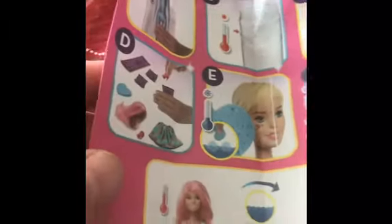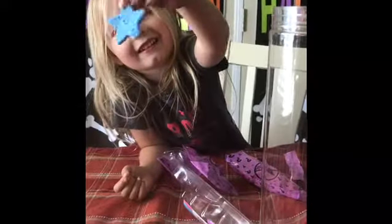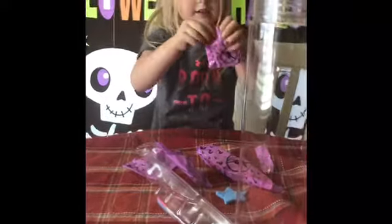By opening this up, you can see the instructions here. Put it in water, and then you sponge off the rest. Look what I got! So there's the sponge. Kelly's got the sponge.